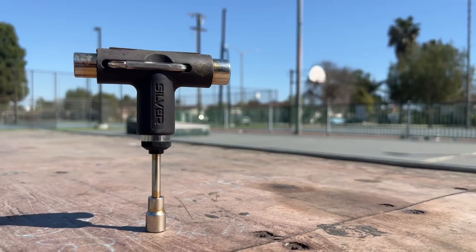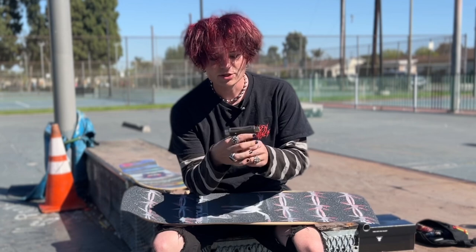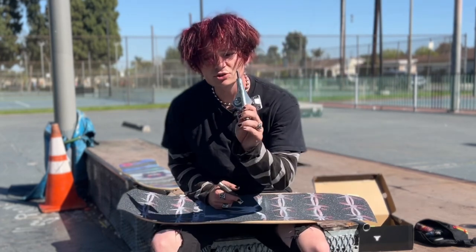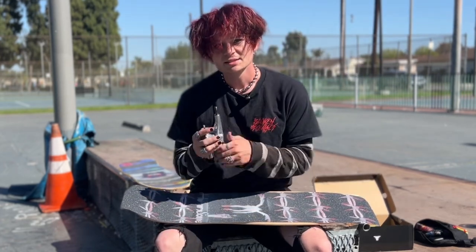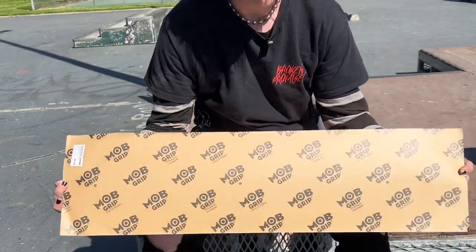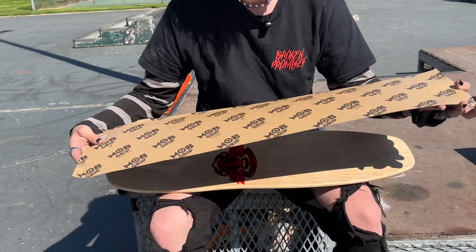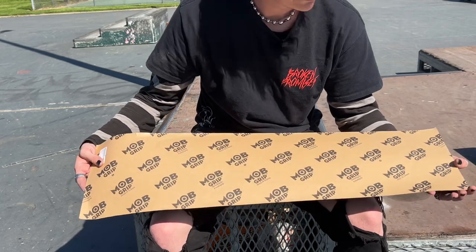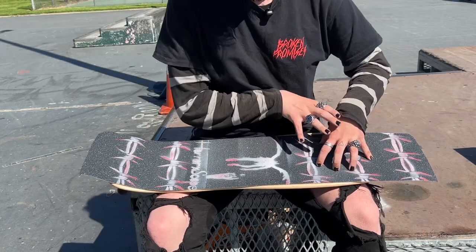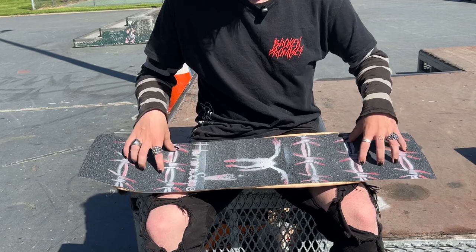You will need a skateboard tool to take apart your board, and most skateboard tools will have a sander at the top. If you don't have one with a sander, you can use a regular sander or even a skateboard truck as a sander. It doesn't matter what type of grip tape you get — you can get Jessup, Mini Logo, Mob, all different types. Today I have Mob specifically because I think it is the grippiest grip tape, especially when skating ramps. Most grip tapes will just be all black, but you can also buy ones with different graphics.